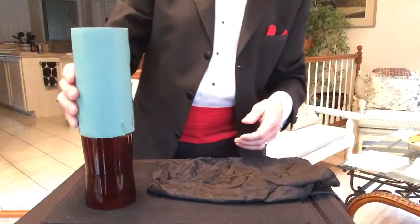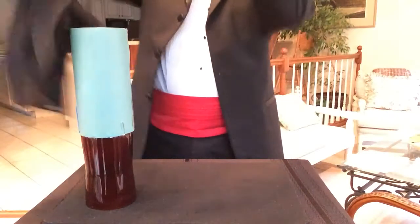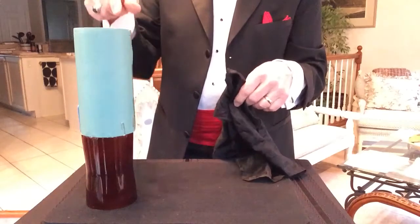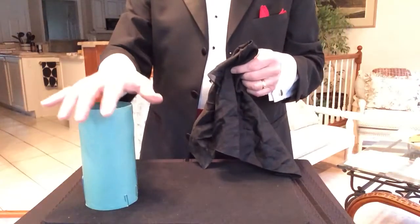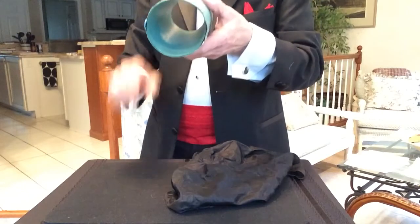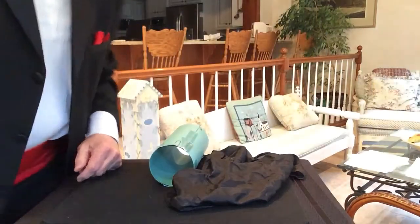I'm going to put that over the bottle — over part of the bottle. It looks like you can kind of see it there. So now we're going to cover it up and see if I can... I think it's the two claps that did it, don't you think? Did I make it disappear? I think maybe, because I don't see it in there. You'd probably like to see where it went. Looks to me like it disappeared. Thank you for my trip down memory lane. I hope you enjoyed that.